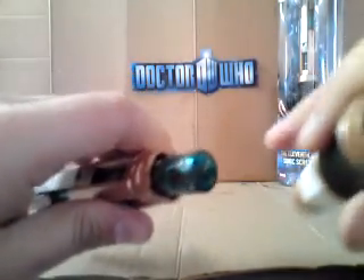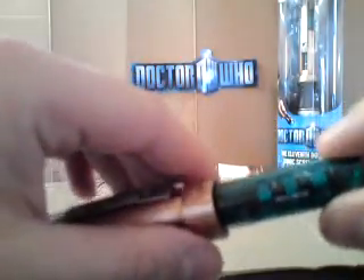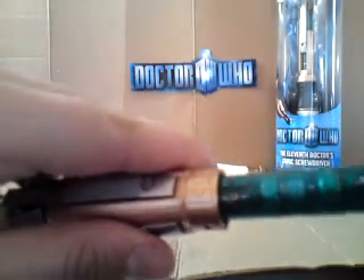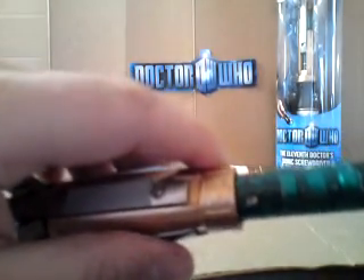Now this separates it into two, so you want to take this side and put it to one side. Now this side here, as you can see, if you pull this copper part up, it reveals two screw holes right here and right here. Now these are small star screwdrivers, like a Phillips screwdriver top, so you want to take a small screwdriver in order to remove those.